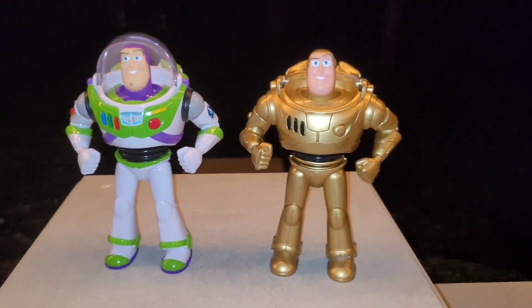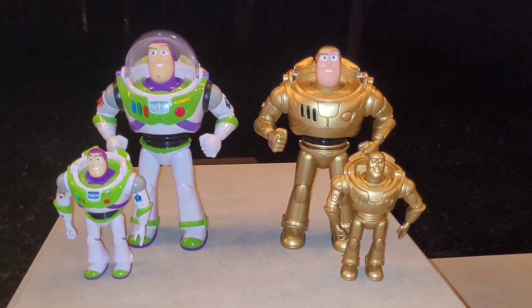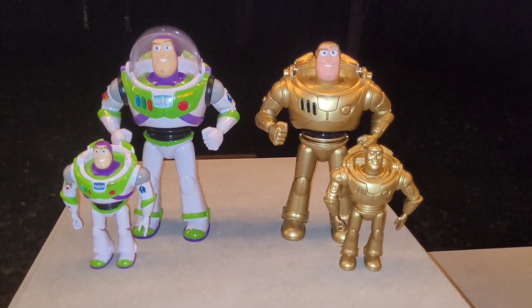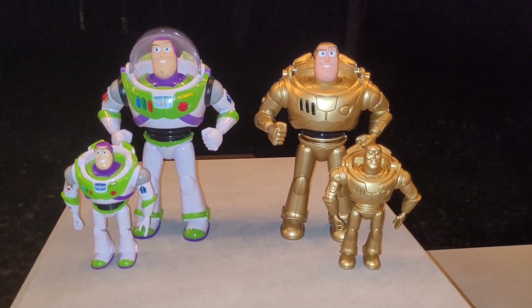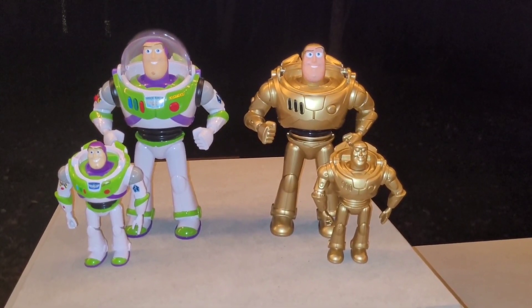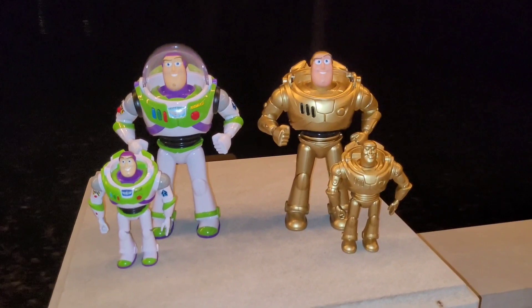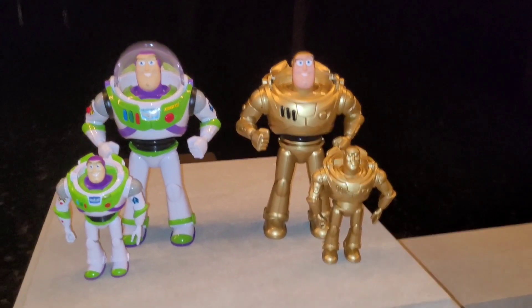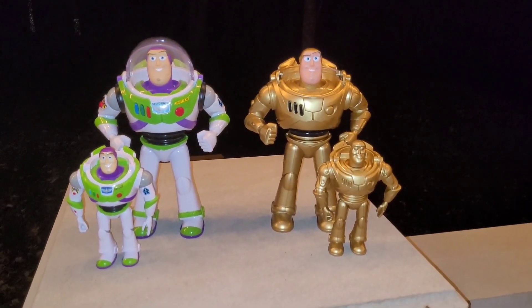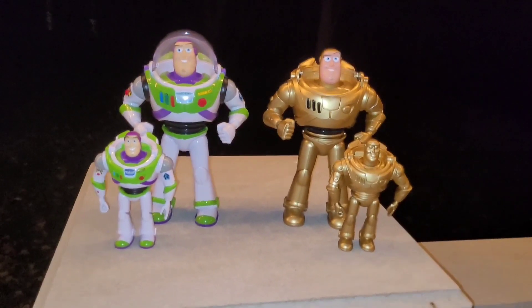So yeah, I'm pretty happy with how this turned out. Everyone, as always, thank you so much for watching. I hope you liked my project. Let me know if I should do more projects like this in the future. I'm really happy with the outcome and you know I couldn't have really asked for it any differently, so let me know your thoughts in the comments and I will see you guys in the next one.